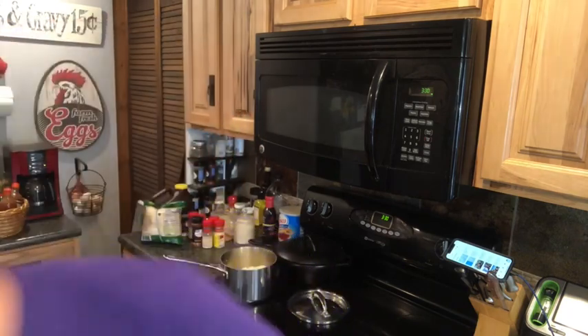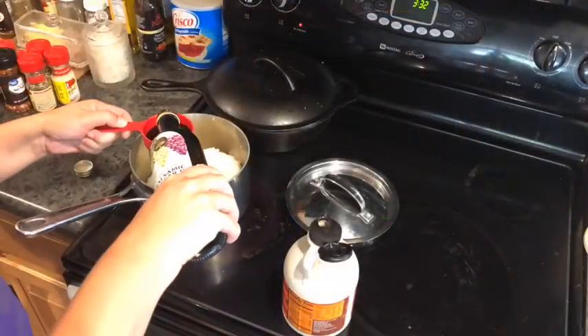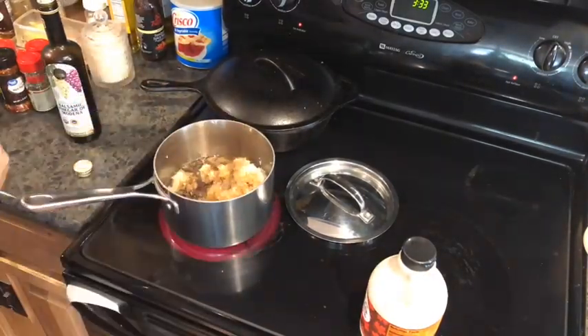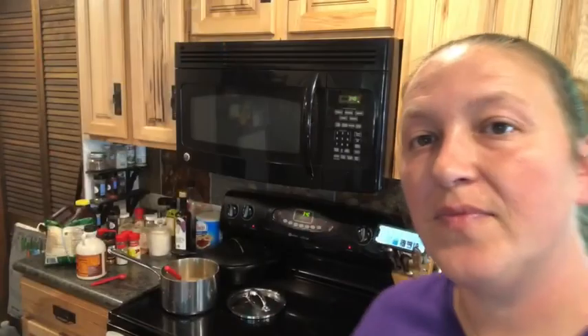We're going to add and cook down the onions with the maple syrup, balsamic vinegar, salt, pepper, and apple juice. We're going to cook those down until the onions are translucent — about 15 minutes.